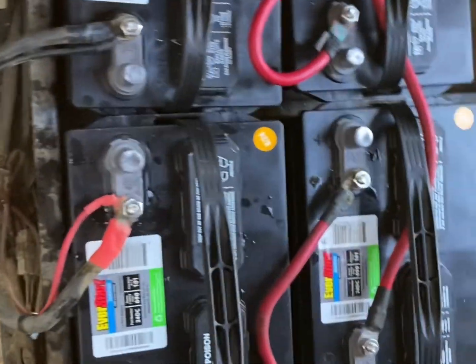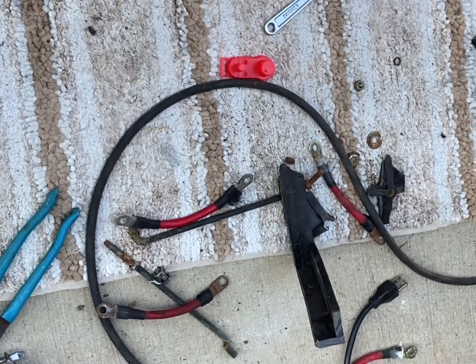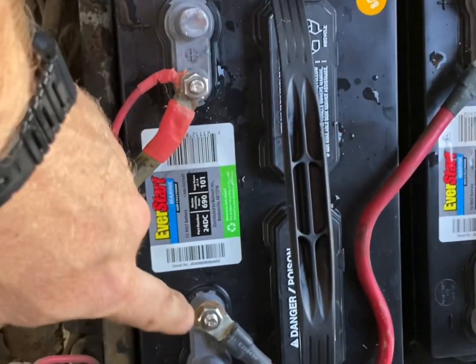This was a little more difficult than expected — these batteries were really in there and it took some effort. Had to break a couple things off because the bolts were rusted. There are all the old batteries out. We're all wired up and ready to go with the four 12-volt batteries installed.